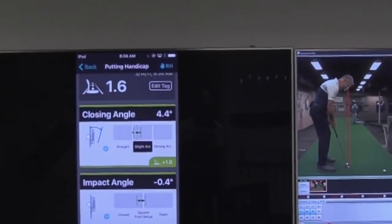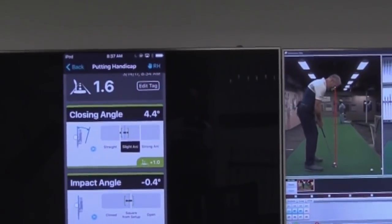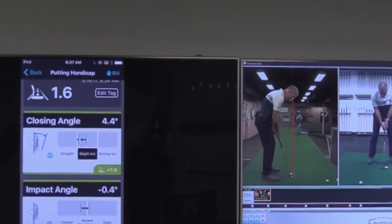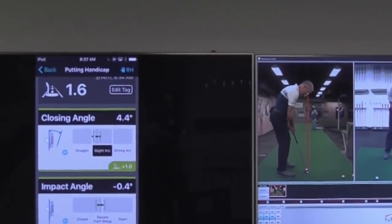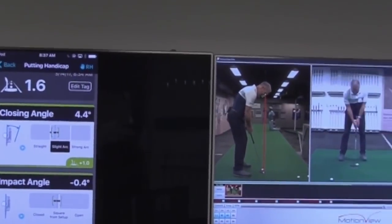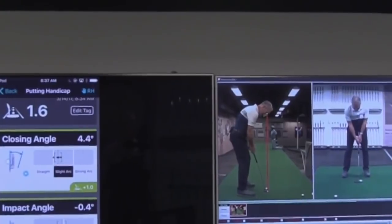Closing angle 4.4 degrees — that's just how much face rotation you have from the start of your downswing back to impact. So it's putting you into a slide arc putter. You're using a face balance model now, but you mentioned something with a little bit of toe hanging. That's going to naturally match up with that closing angle coming through. The cutoff between a face balance model and a slide arc putter would be about three and a half degrees of rotation. The cutoff between slide arc to strong arc is seven and a half degrees — so 4.4 puts you in that window. We might want to try something with a little bit of toe hanging to help out with your missed tendency.